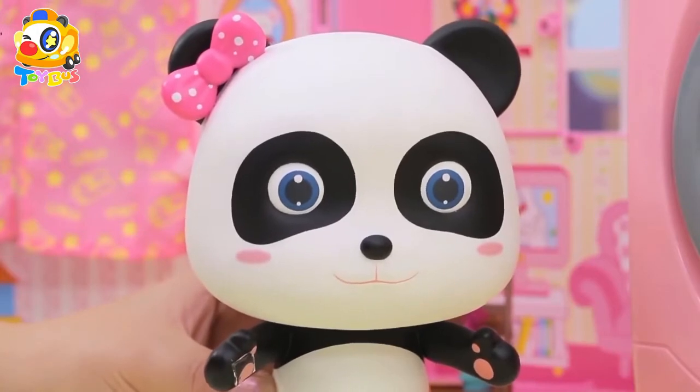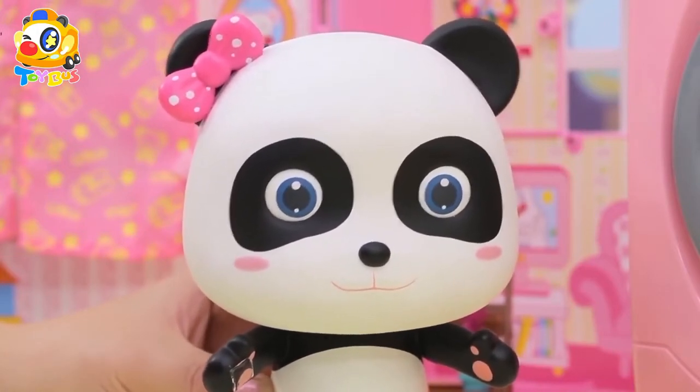Kelly, the dress is clean now, but still wet. Let's dry it in the sun.